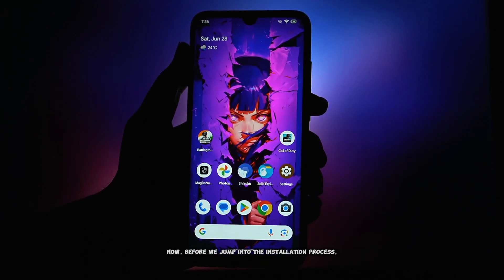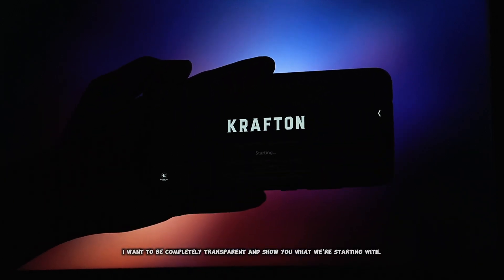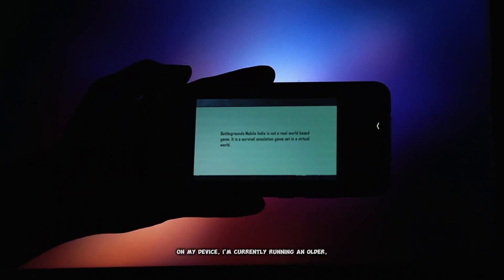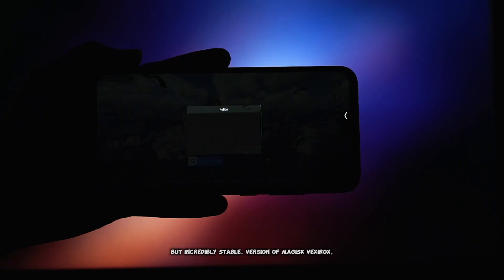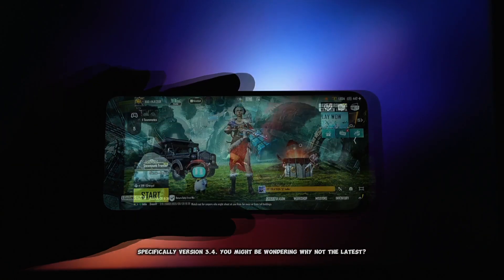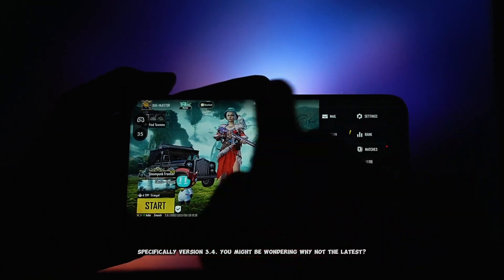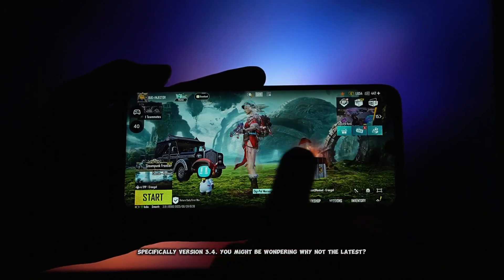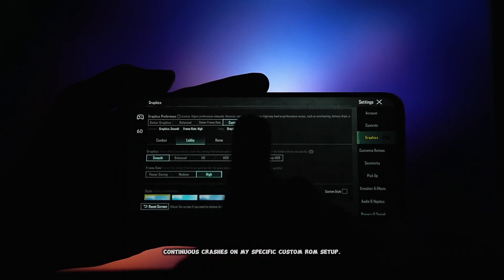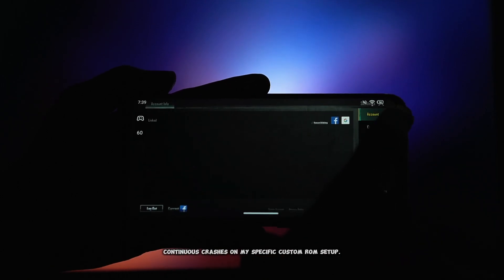Before we jump into the installation process, I want to be completely transparent and show you what we're starting with. On my device, I'm currently running an older but incredibly stable version of Magisk Vexerox, specifically version 3.4. You might be wondering why not the latest? Well, in my testing, the newer versions were unfortunately causing continuous crashes on my specific custom ROM setup.